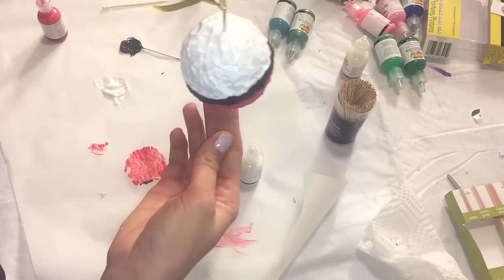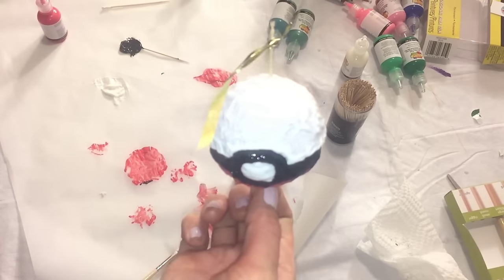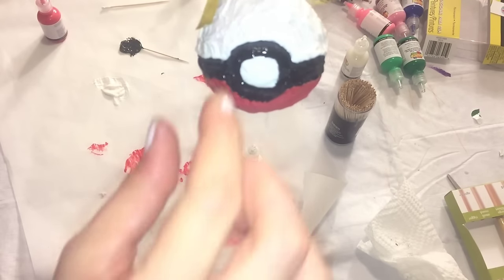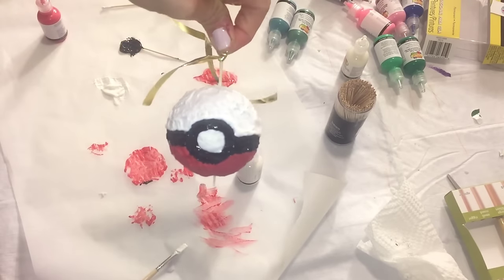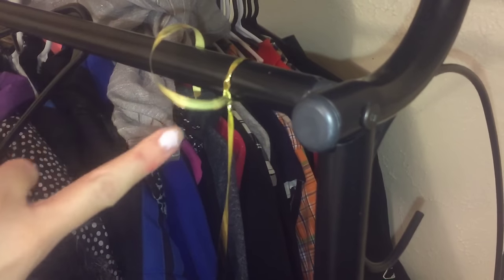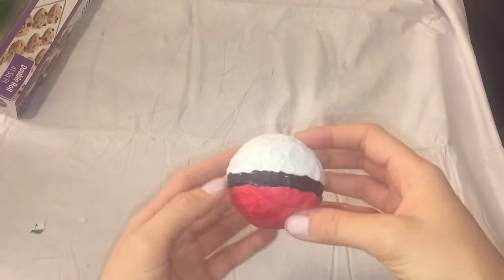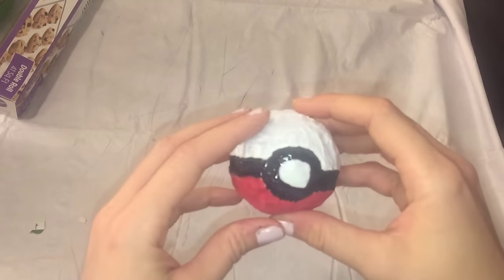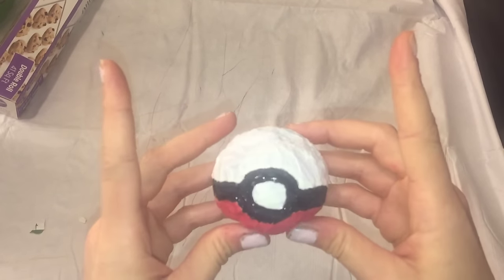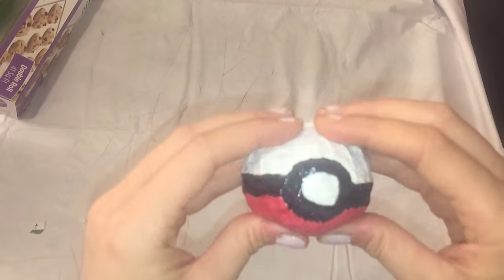This is what it looks like after I finished painting it. The second reason I put the toothpick through the Pokeball was to use a ribbon — the kind you'd use to wrap presents — tied to the top. I hung it on the coat rack in my house and let it dry overnight. I let it sit overnight to dry so it would be ready the next day. This was the next day right here — it was dry, but it was very sticky still, so it was hard to squish. I did the best I could without my fingers sticking to it. As you guys can see, it's very squishy, very soft, and very sticky.